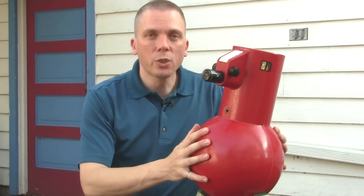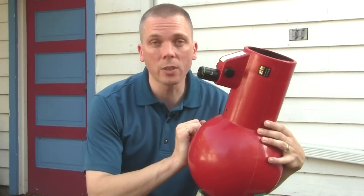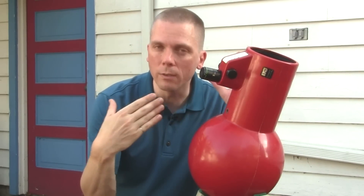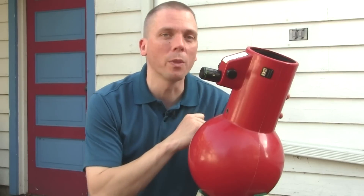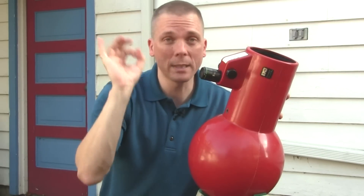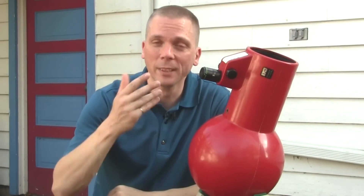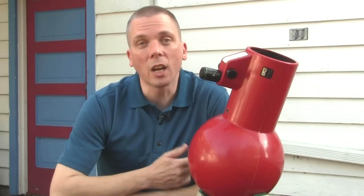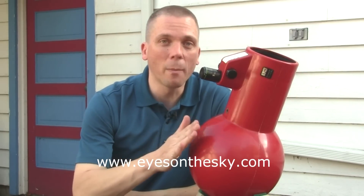This is a neat telescope to consider as a gift for Christmas or a birthday. It's a great beginner telescope because it gives such a wide field of view of the sky, which makes it easier to find things. That's the biggest problem with most telescopes — it's like looking through a straw. This is more like looking through a paper towel tube — still smallish, but a whole lot bigger than a straw. So consider the Edmund AstroScan. Check out my weekly videos at eyesonthesky.com where you'll find plenty of things to look at with this telescope.